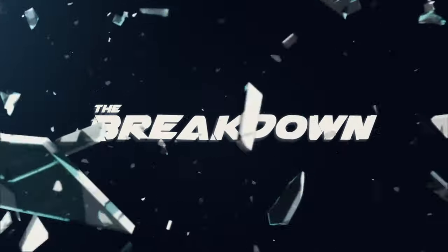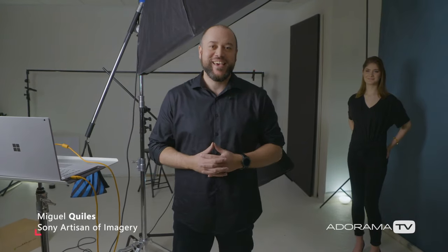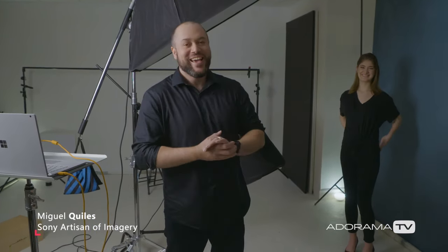In this episode of The Breakdown, I'm going to talk to you guys about how I set up my lights in the studio without a light meter. Welcome back to The Breakdown. My name is Miguel Quiles and I'm here in the studio today with Emily. Today I want to talk about a question I get all the time in the comments: how do I determine my power settings for my lights? I'm going to break down exactly how I arrive at my settings without using a light meter.